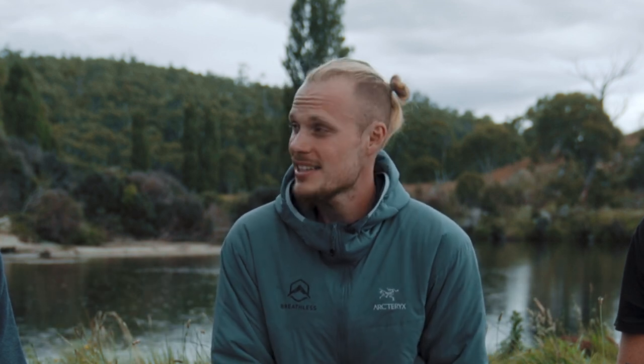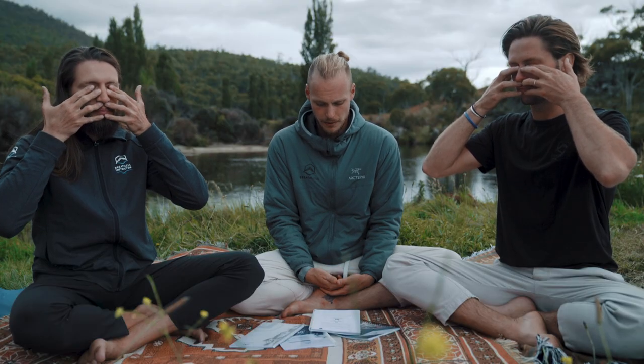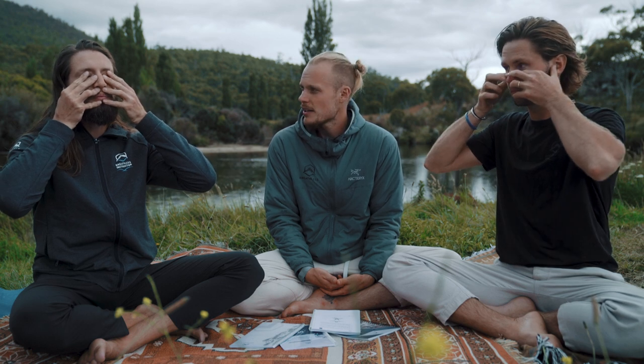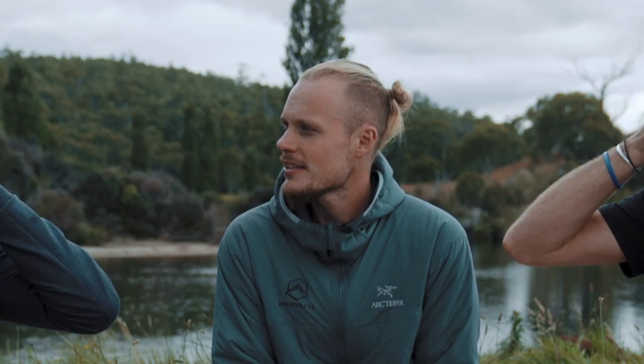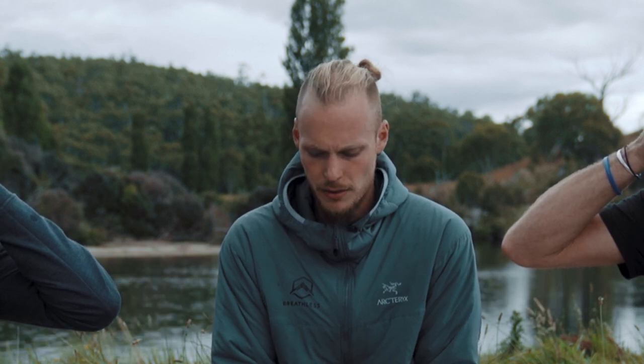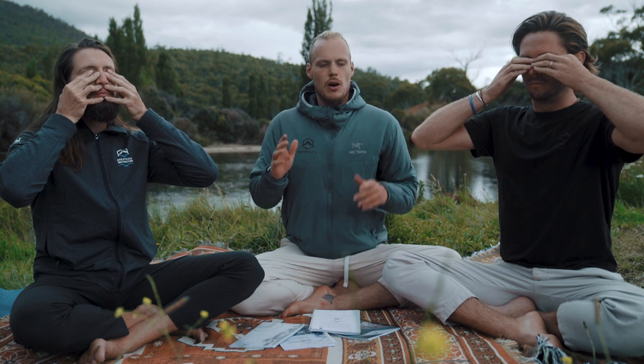The natural shutting off of the senses will also have a strong calming effect. We actually use this technique in free diving before we go into the water to make sure that we are as relaxed as we possibly can be. So let's give it a try — choose any of the hand positions you feel comfortable with and we'll take eight breaths together. Once you settle in, press a gentle pressure on the ears and eyes, and take a full breath in through the nose.